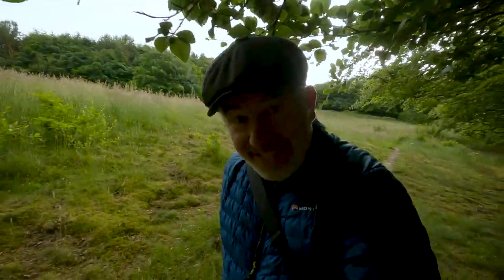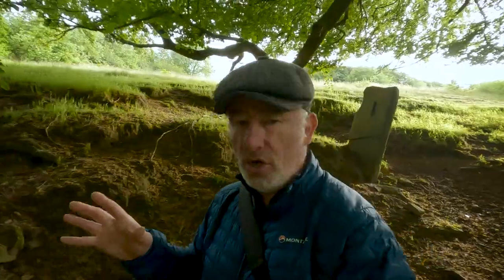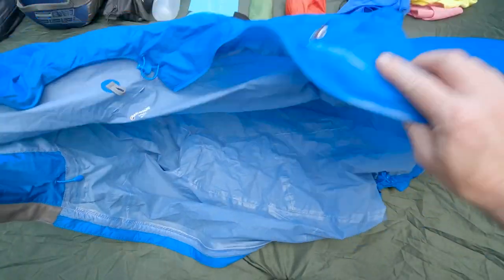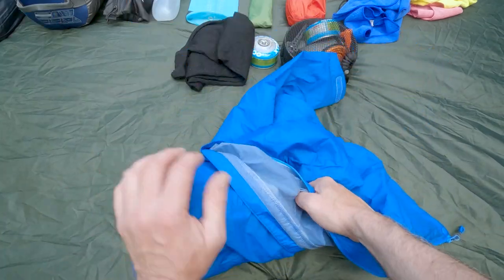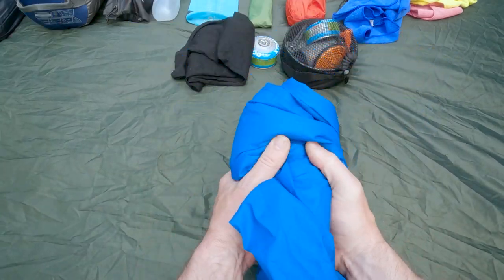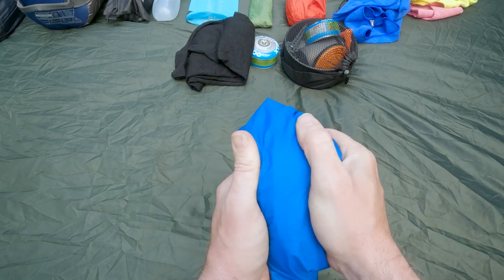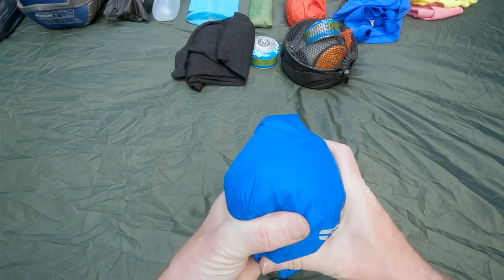If it starts raining, I've got the Montane waterproof shell, and that packs down to almost nothing. Excellent piece of kit — quite expensive, but I haven't regretted purchasing it.